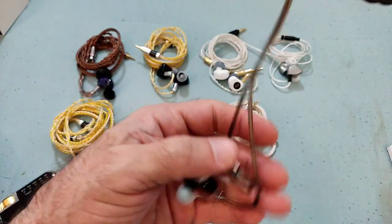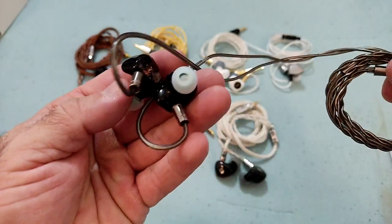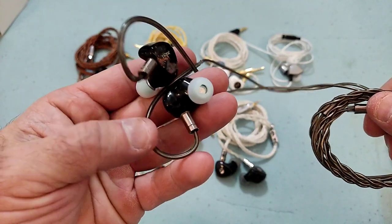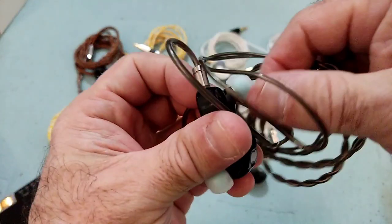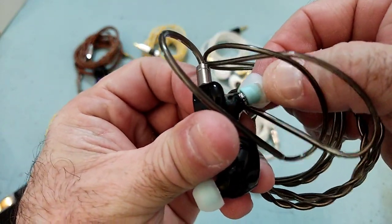In terms of fit, perfect — really no complaints. It fits nicely. I'm using the KB-R07 medium-sized tips, the CN color one with the CN stem. Fits nicely, isolates pretty decently, and it's not heavy so no fatigue during usage.